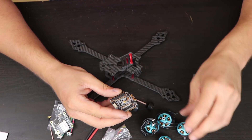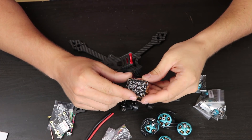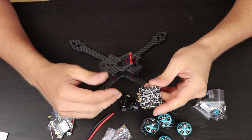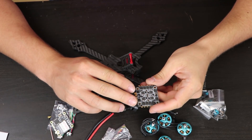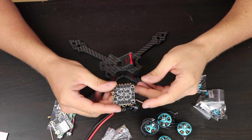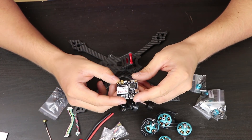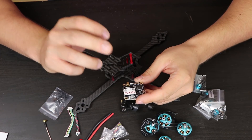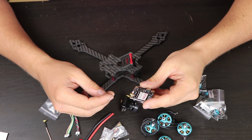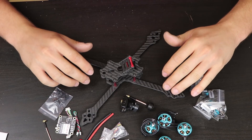The ESC is a 4-in-1, 35A, from RELAC. This is for me the weakest point of this build, but it was only $26 and I had to fit it into the budget. This was the only way to fit there, so I hope it will work as it should. The last component is the flight controller with integrated VTX — this is something new for me, so I will test it and I hope it will behave well.